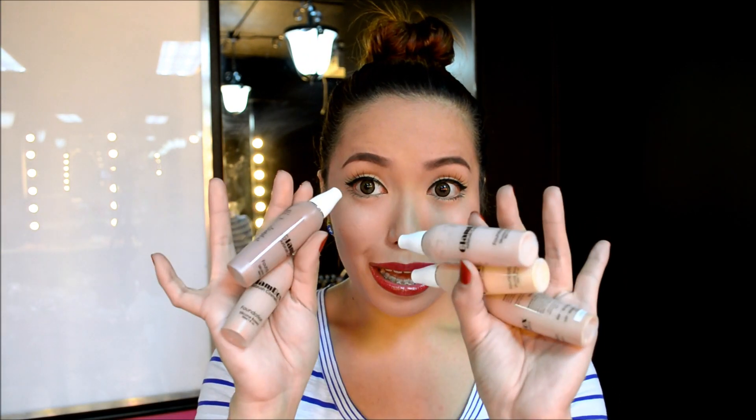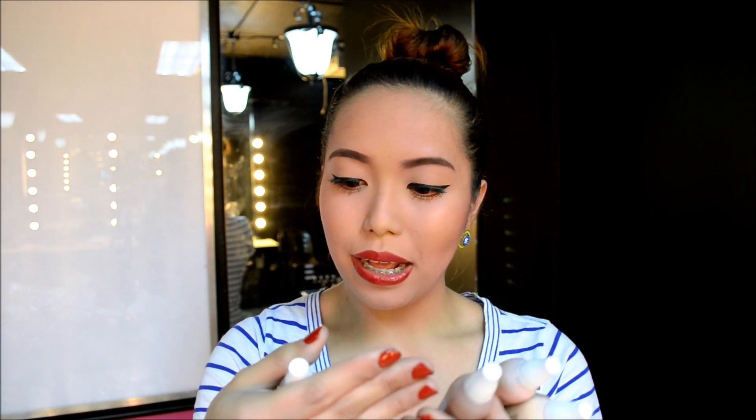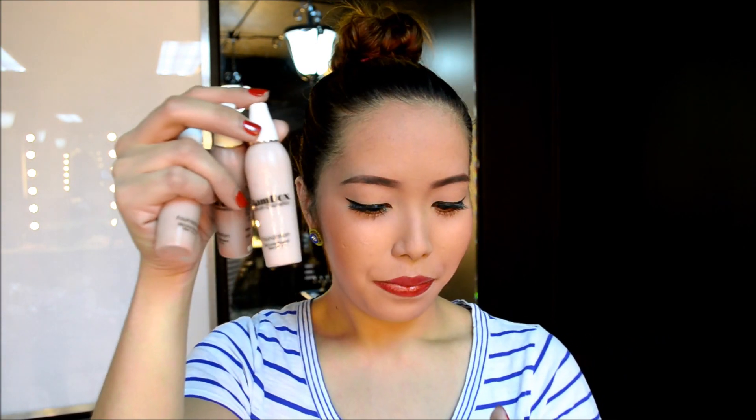Next we have five shades of foundations. This one is a silicone-based foundation in the shade of Saint-Tropez. This one is in the shade of Ibiza, more of a darker color. Next is a more medium color in the shade of Barcelona. This one is Florence, which is lighter. And lastly we have Milan.